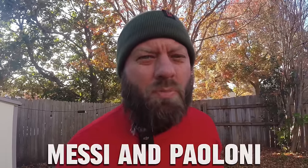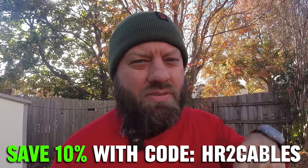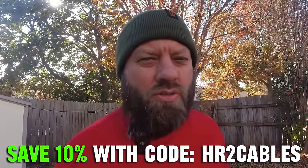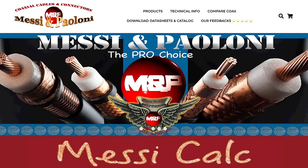This video is sponsored by Mezzi and Plomi coax, which is the coax I'm going to use on this antenna. You can save 10% on all Mezzi and Plomi products at the link in the description below by using the coupon code HR2 cables. Mezzi and Plomi is made in Italy — some of the best coax I've ever used. I'm going to put some of their Sahara 7 Ultraflex on this antenna.